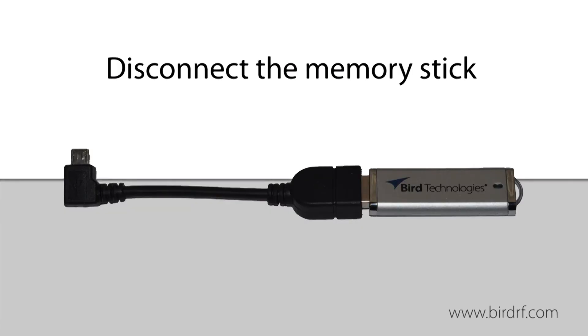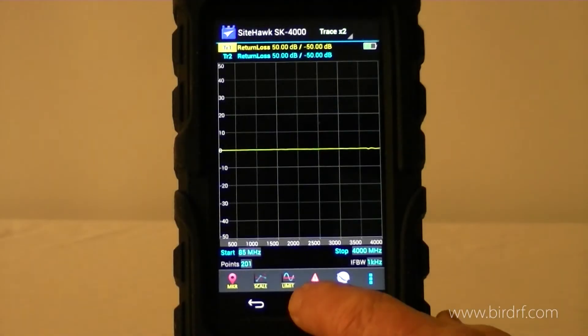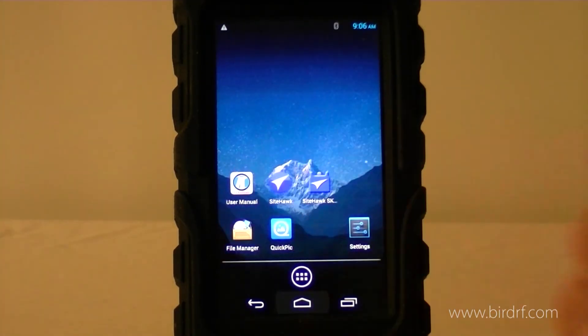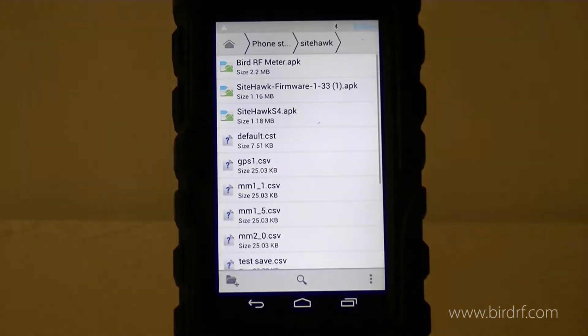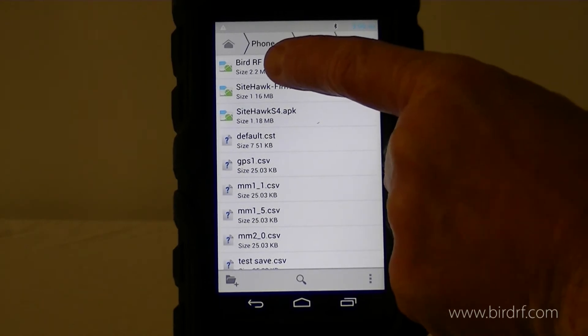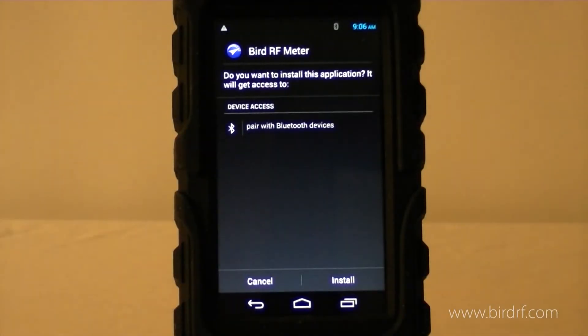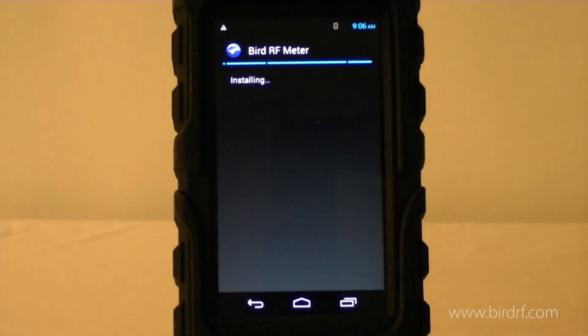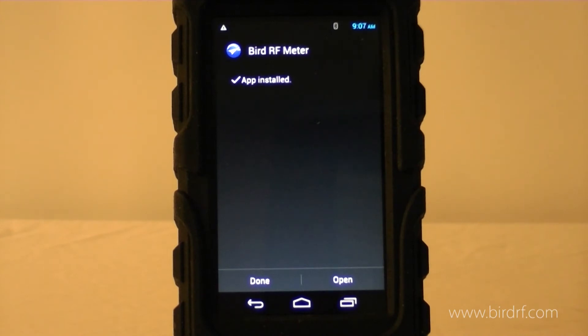I want to disconnect the memory stick. I'll go into file manager, select the Bird RF Meter application, press the install button, and I get the message that it is installed.